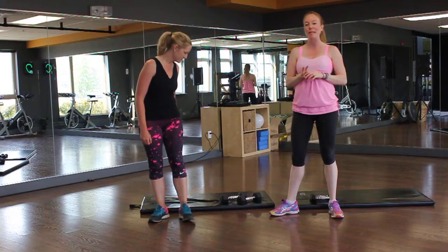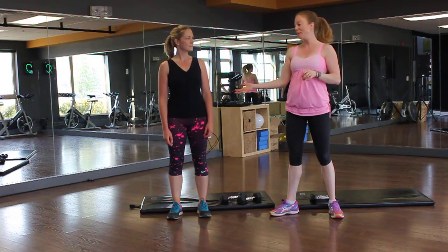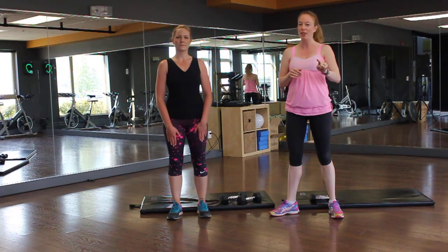So we have five exercises, three times through, 30 seconds of work, 10 seconds of rest. Kim is doing the advanced, I'm doing the modified. Get your timer, do your warm-up and your dynamic stretching.